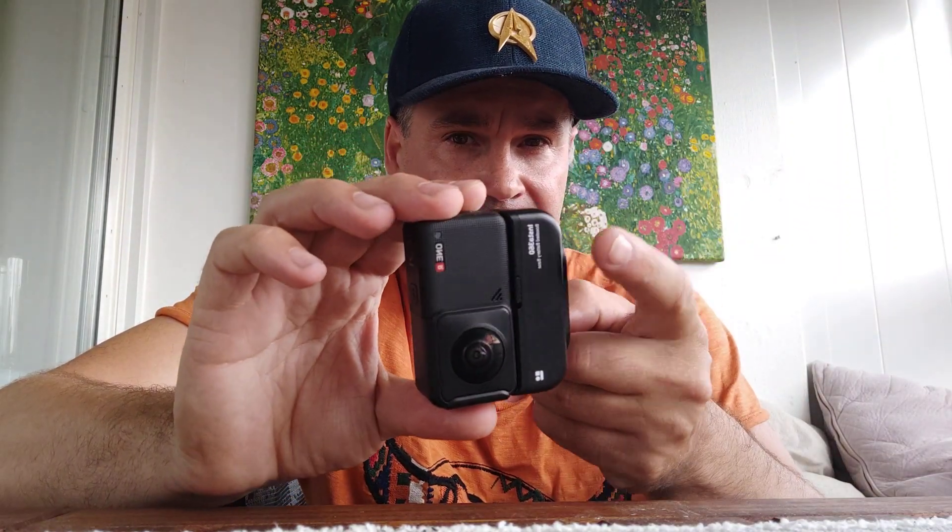Welcome to my channel and this video about Insta360 ONE Air and boosted battery. It doubles your time — you get about 120 minutes of record time.